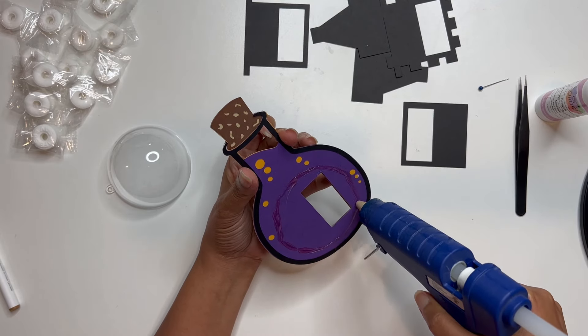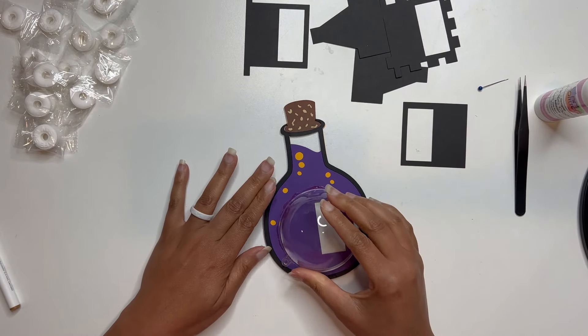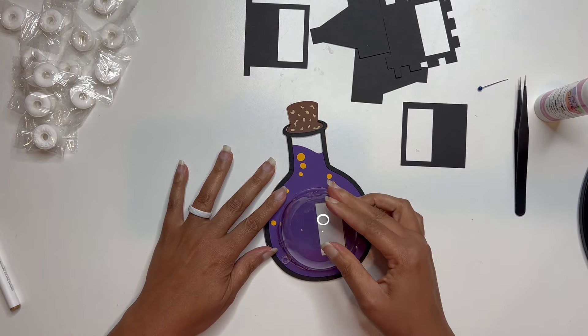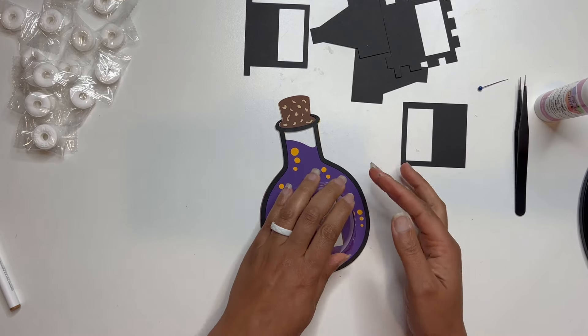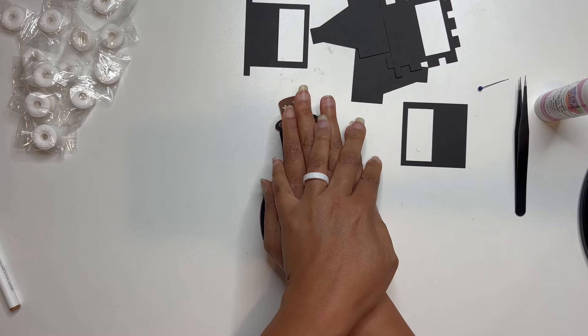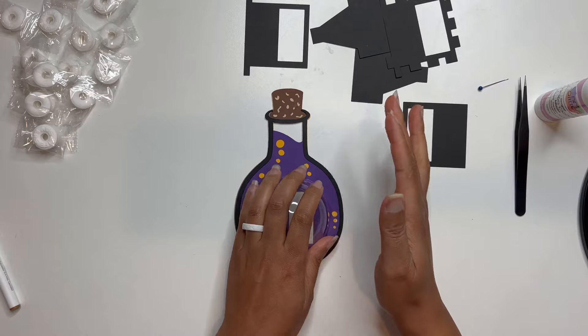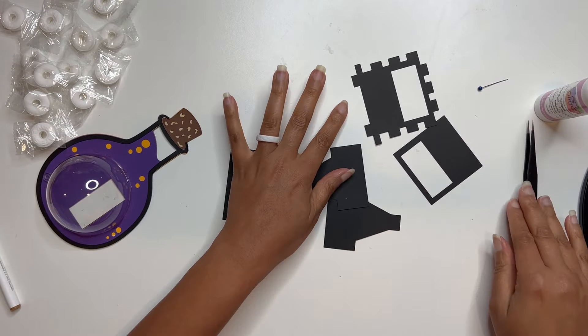It's not the most perfect circle but that's okay. Then I'm just going to place it down right there — I probably should have added it just right to the piece, it would have been prettier. Just kind of press and hold it and keep it there so that way it stays, then put it off to the side so it can dry.